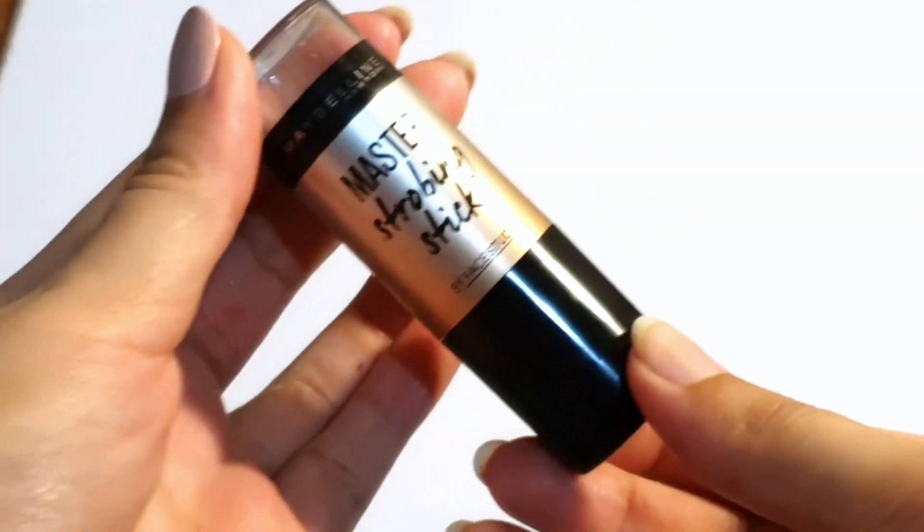Next is a highlighter. Sticks are faster, so we are going to use a stick. This one glides and gives you that beautiful glow. This is the Maybelline Master Strobing Stick. Then I'll take my beauty blender and blend it — you can also use your finger. This blends super fast and looks really beautiful.